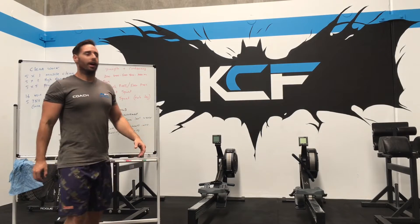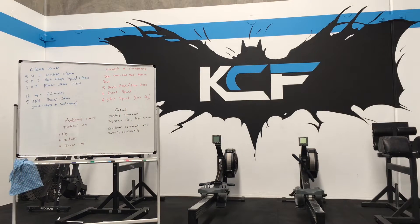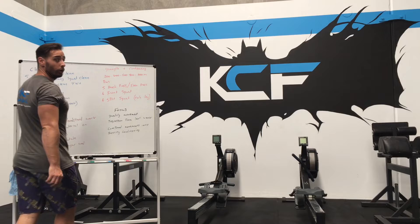Hey everyone, how's it going? I know that everyone's missing the Batcave so I thought I'd bring the Batcave to you, and it's definitely missing you as well. Just had a nice tidy other place, it looks awesome and it's ready for you all to come back, so hopefully it hurries up.